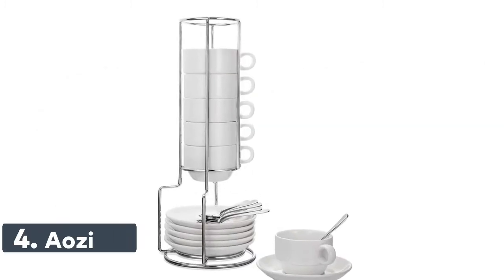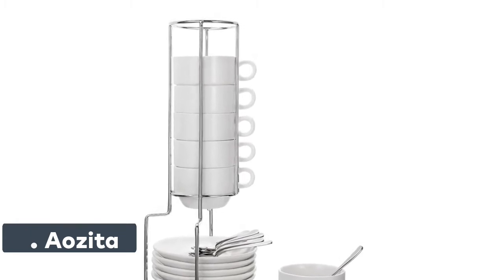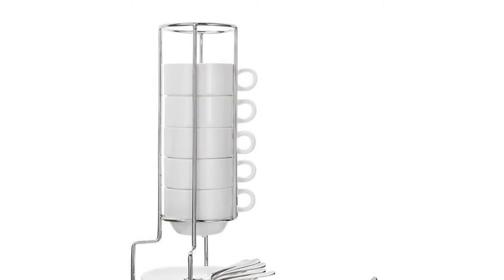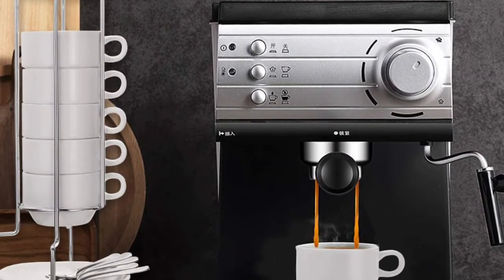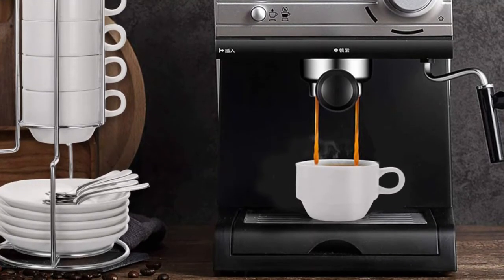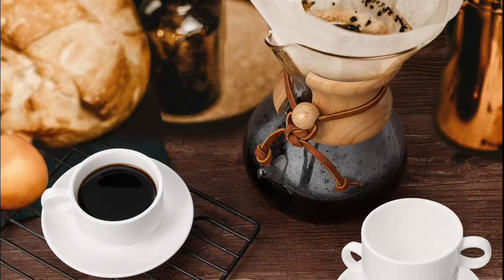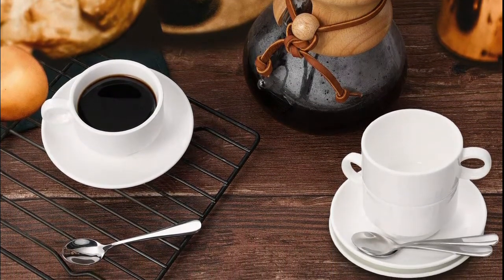Number 4: Azita. Set of 6, 2.5-ounce espresso cups with 4-inch espresso spoons and saucers in white. A stainless steel rack holds the elegant set on your table, saving space. Sleek modern styling, made from the finest high-quality durable porcelain ceramic — food safe, BPA-free, lead-free. Compared to plastic, it is healthy for the human body and is also environment-friendly.